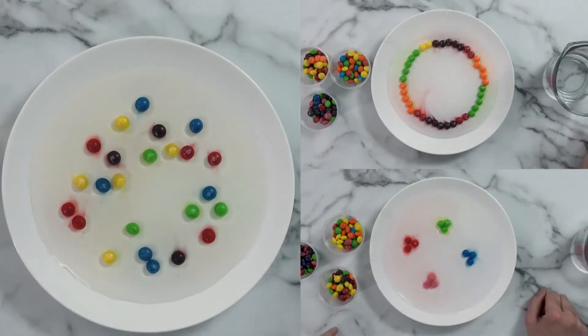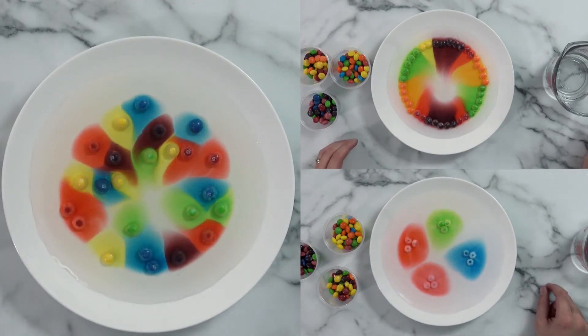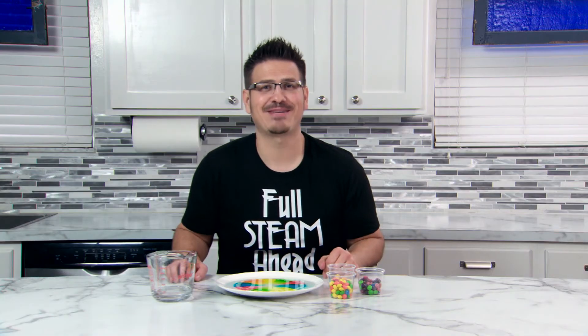Keep the experimenting fun and try all sorts of different patterns, or maybe even different types of candy, to see how they interact with the warm water. Until next time, keep learning — full steam ahead.